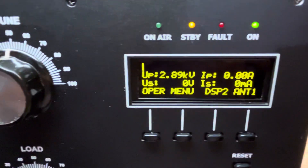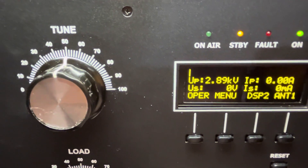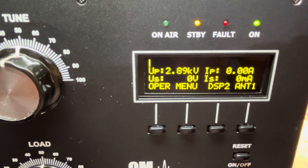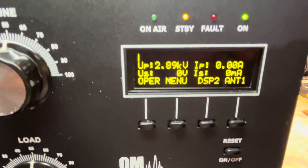And there we go — we're at 2.89 kilovolts. Very good.